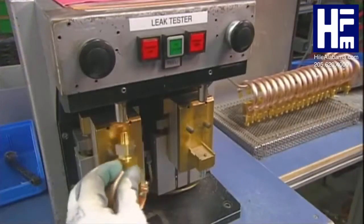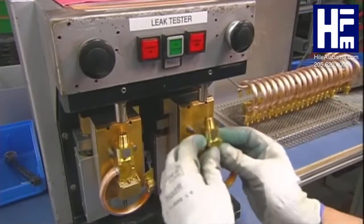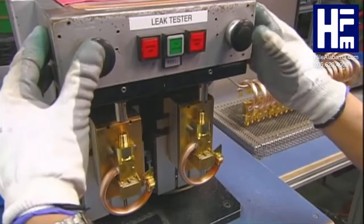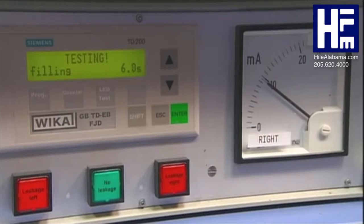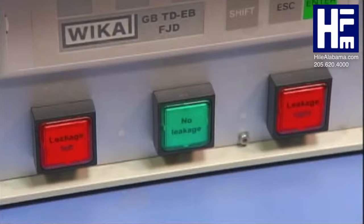The pressure system assemblies then go onto a leak testing machine that pushes air into the tubes. A stable pressure reading indicates there's no leakage.